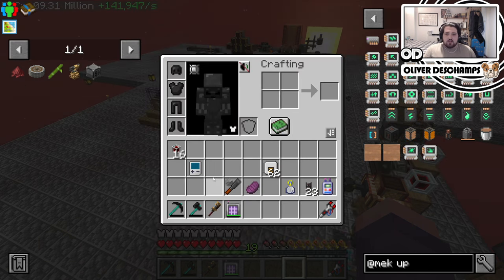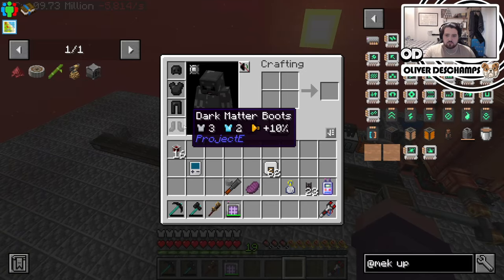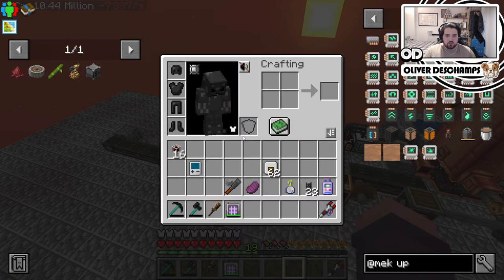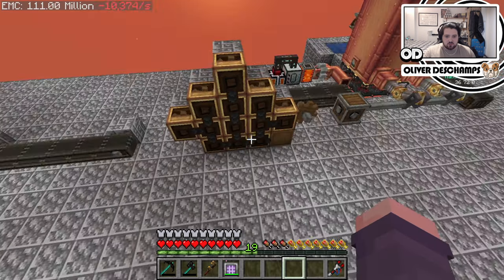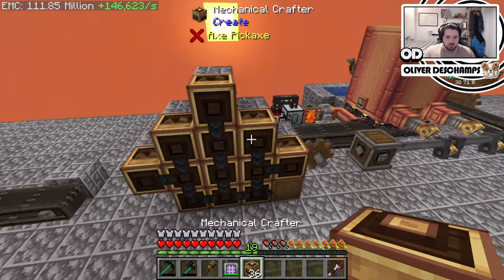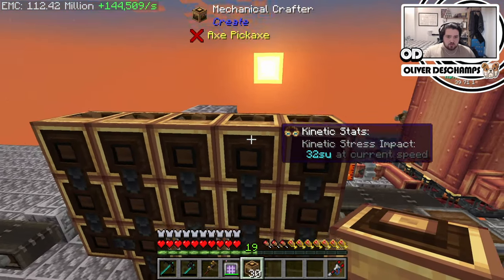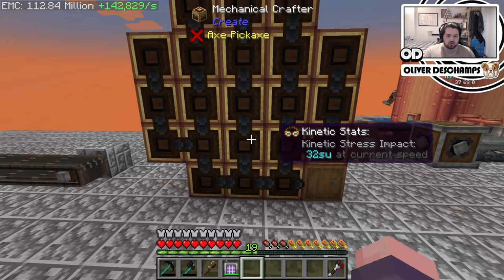Let's look into the crushing wheel, which needs a much bigger thing: three rows of five and then two rows of three. Which is almost what this is already. Let's get the rest of the pieces — one of these, that, that, that, that, that, and then one, two, three, right? And they're all still facing downwards, which is brilliant.